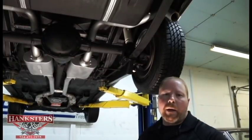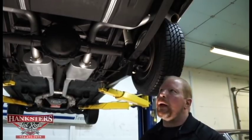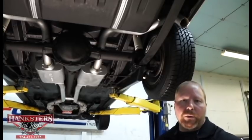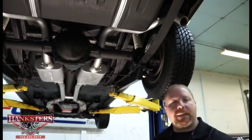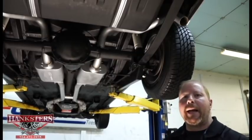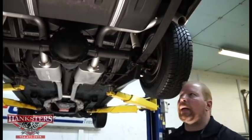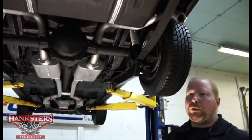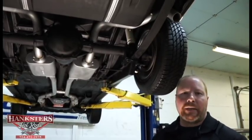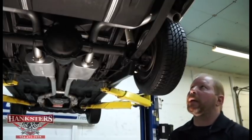Hi, John Oaks here. We're here at Hankster's Hot Rods in our new building, Homer City, PA. Today we've got another new addition to our inventory — a 1967 Chevrolet Camaro, and it is SS-styled. It's got some of the styling cues, just not a real SS. We hesitate to use the words clones or tributes, so we just say SS-styled in our case.